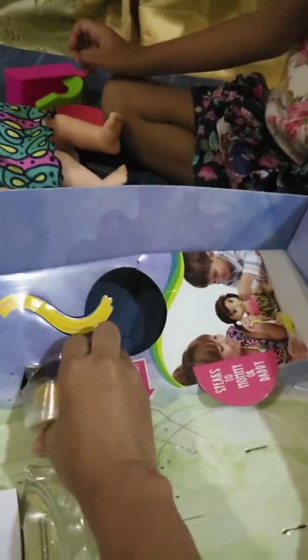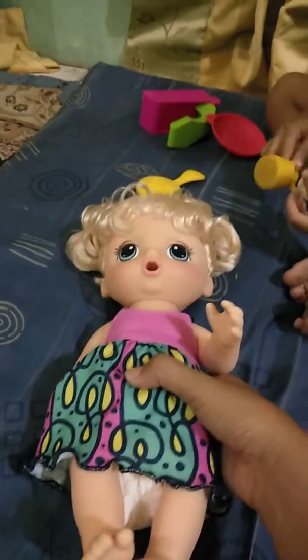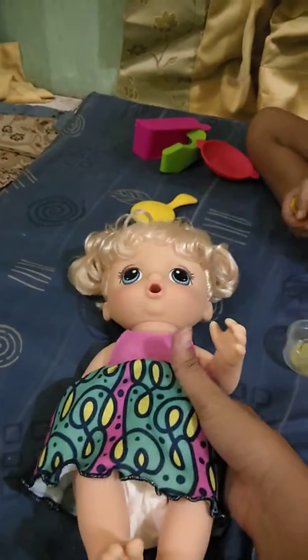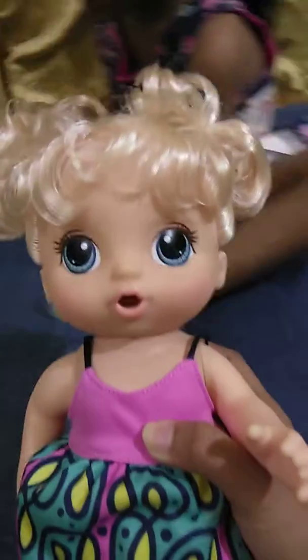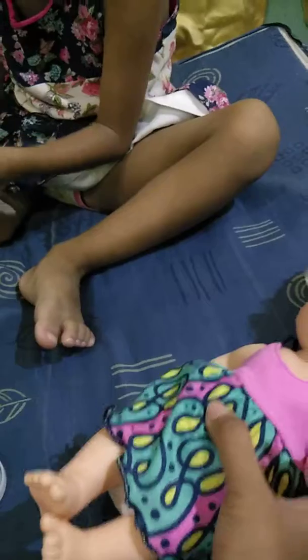Now we have to get out of this diaper. Slowly, slowly. Hi baby, hungry? She's hungry — hurry, feed her!